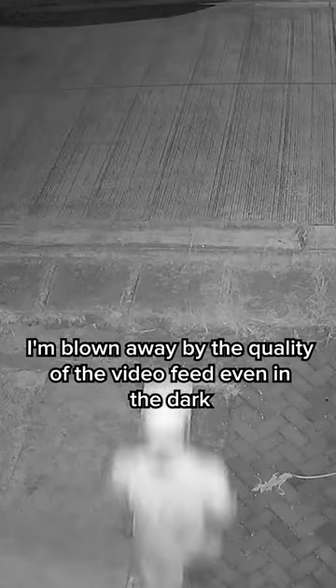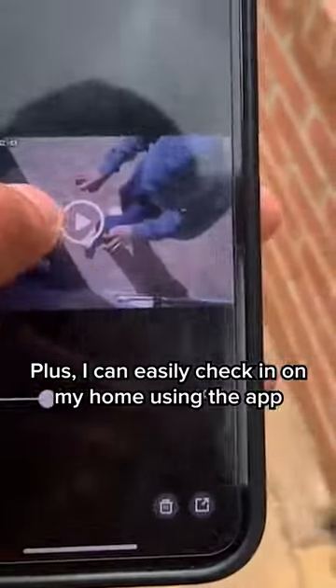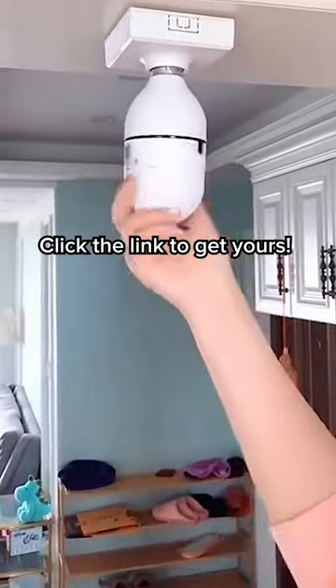I'm blown away by the quality of the video feed even in the dark. It also sends me alerts whenever human motion is detected. Plus, I can easily check in on my home using the app. Click the link to get yours.